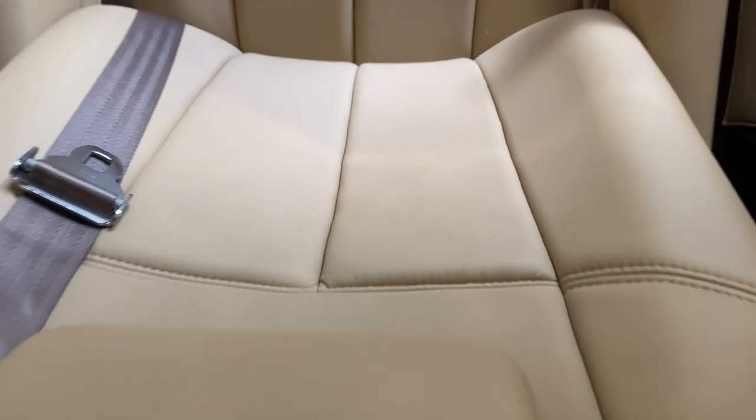Four captain's chairs. No marks, no rips, no tears.